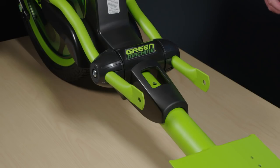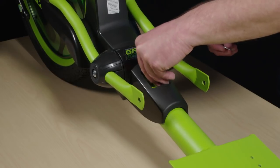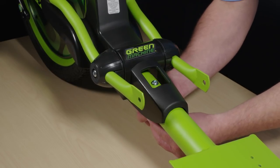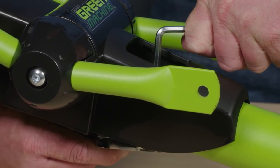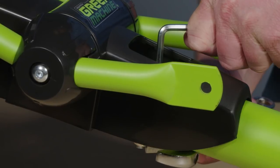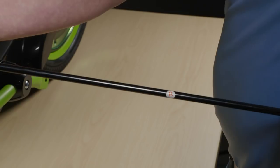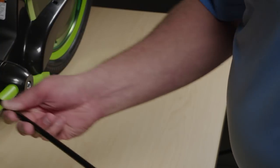Insert the forward frame tube into the rear frame until the mounting holes align. Push the frame bolt through the cowling and through both frame tubes. Install the washer and lock nut, and use the allen wrench and adjustable wrench together to securely tighten the bolt and lock nut.